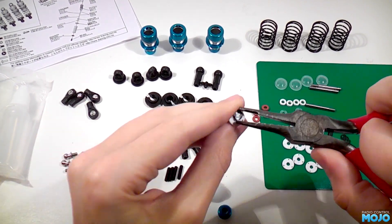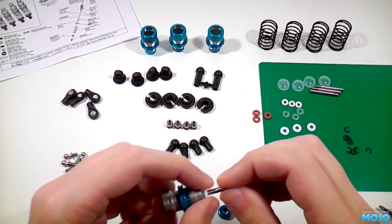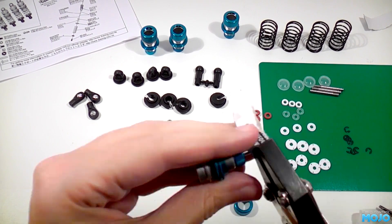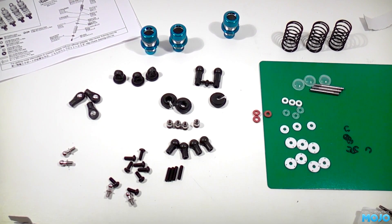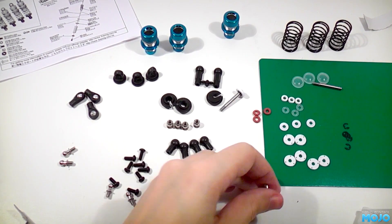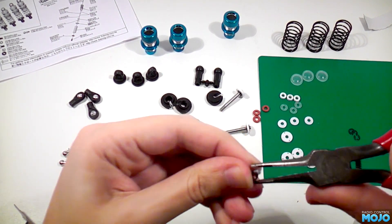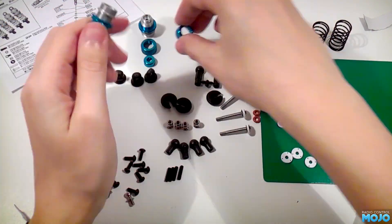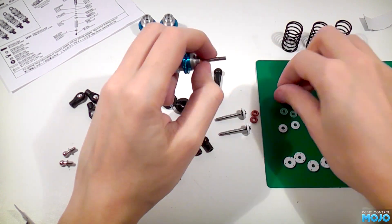Despite the niggle with the o-rings, the included parts are all of high quality, with nicely machined threads and nice anodised finishes. The oil that comes in the kit is the usual unmarked silicon stuff, so we'll be using it to build the dampers, but at some point in the future it will be replaced with an oil of known viscosity. Before we get building, I've been experimenting with the setup of the dampers. Towards the end of the video I'll show you what I've settled on — it might be a good idea to watch that before you start building.